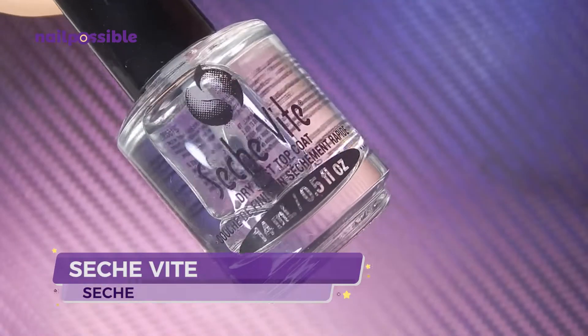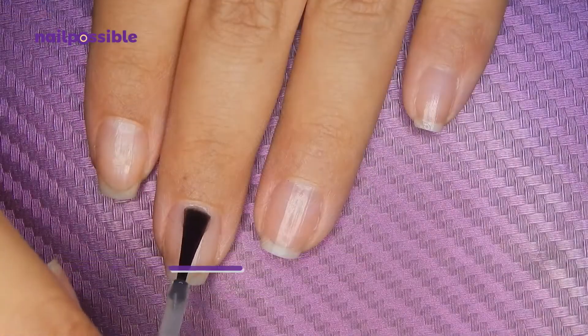I applied a top coat to this nail but in the end I didn't need it, so you can skip this step.